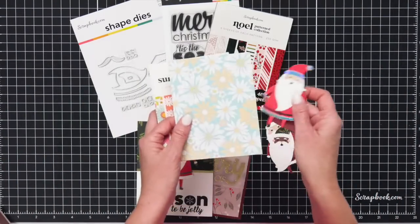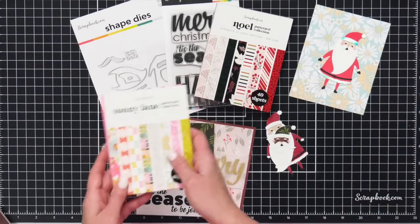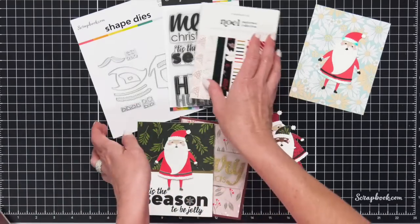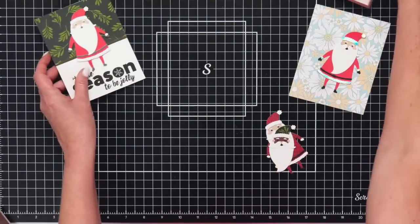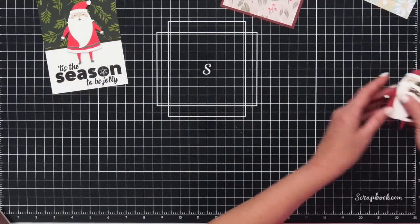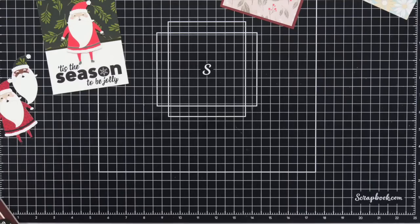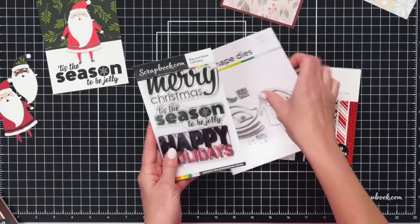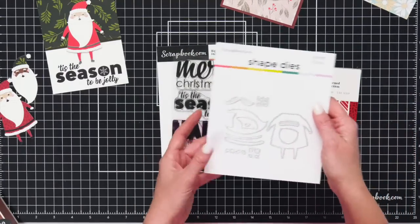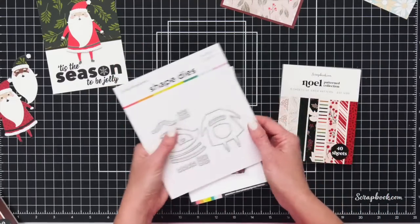We used the neutrals paper pad as well to make different Santas. And if you wanted to do what we're doing here at scrapbook.com — a very summery Christmas — look at how cute Santa is on some floral paper. Let's jump right in, get started, and make a card together. I'll need the Noelle paper pad, the Big and Bold Holidays stamp set, and the Santa 12-piece die set — you're getting a lot of dies in this set.